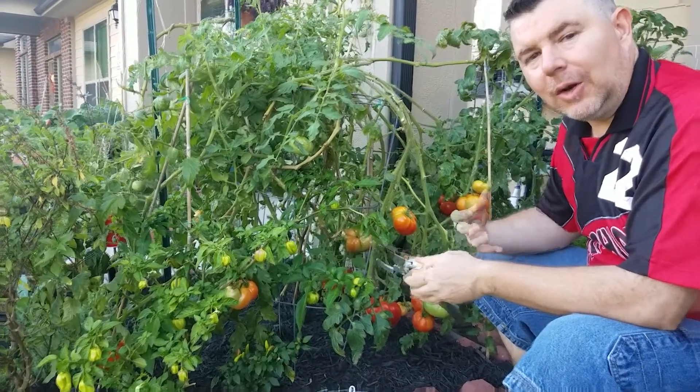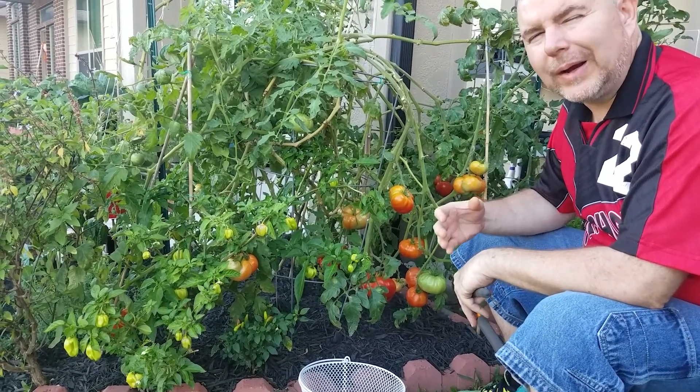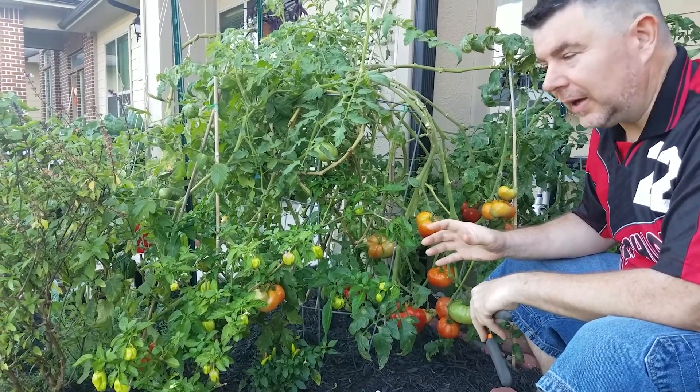We do urban gardening here at Making Life Changes and we use a principal method called square foot gardening, which means we can grow a lot of vegetables and a lot of food in a really small space.